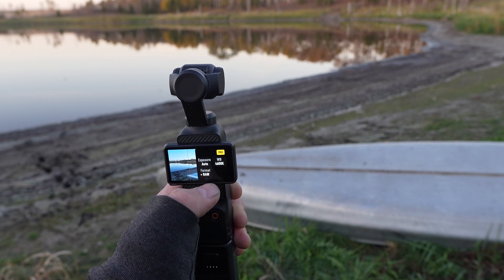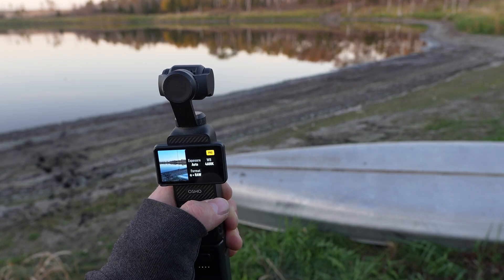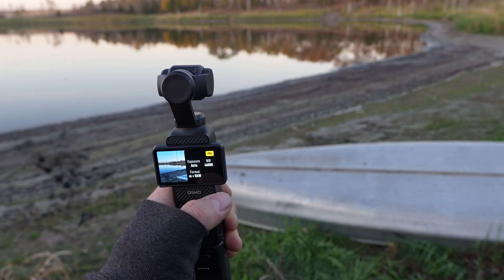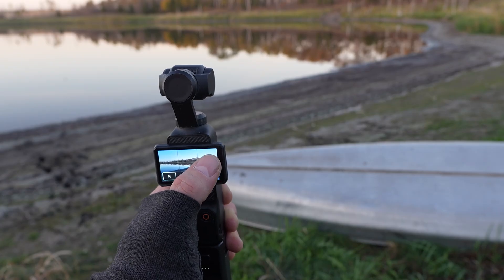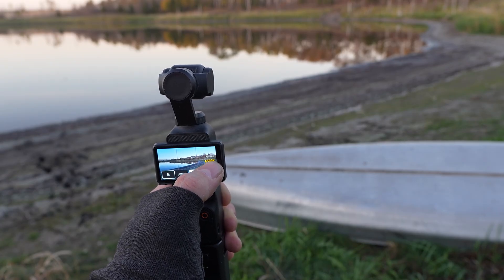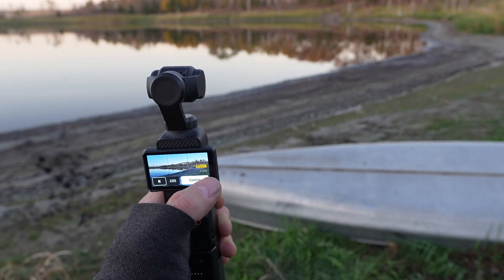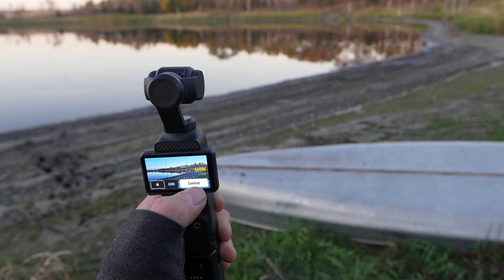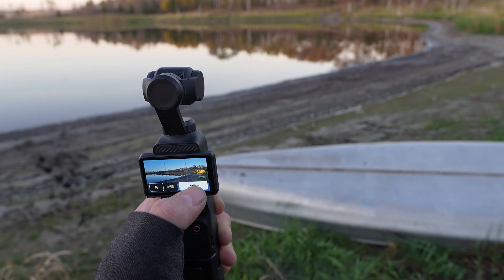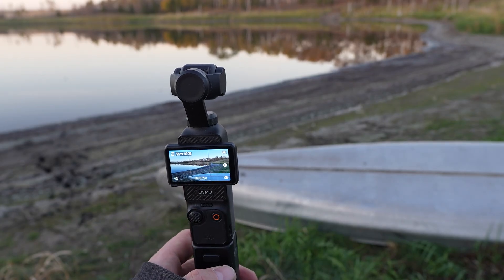Hit okay. For format, I like to do video plus RAW because the RAW files you can edit the heck out of in post if you want to change the way it looks. For white balance, I like a little cooler for the northern lights — 4200 is really good for the northern lights, but 4600 is where I'm going to leave it to meet halfway with the sunset. Confirm that and then I'm just going to go set it up closer to the water.